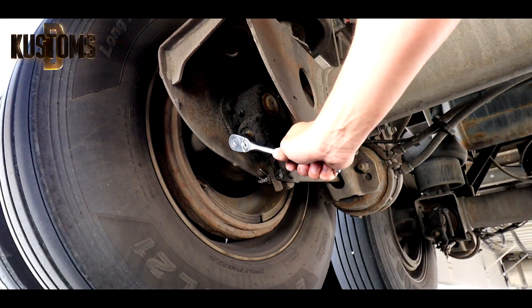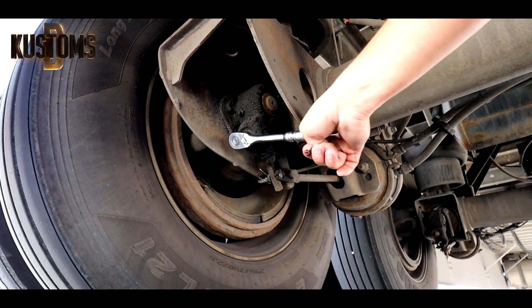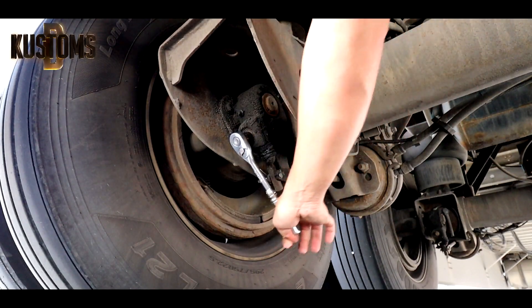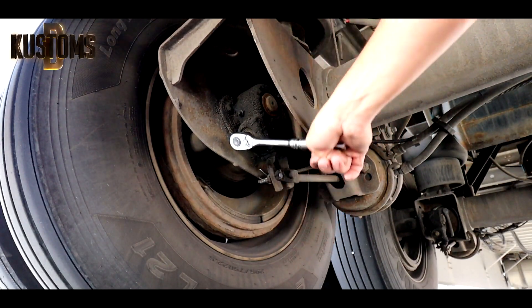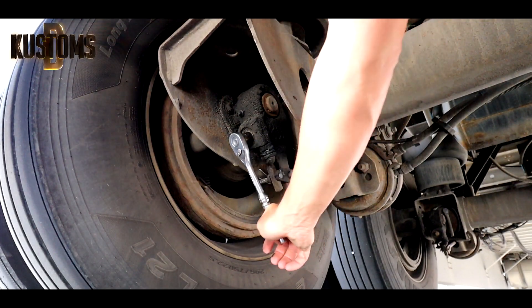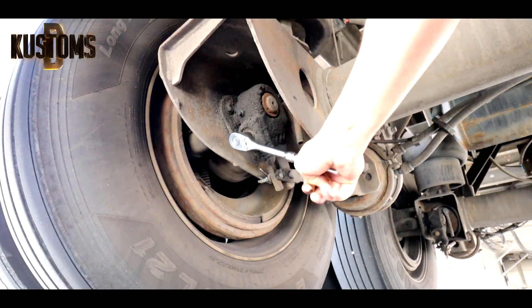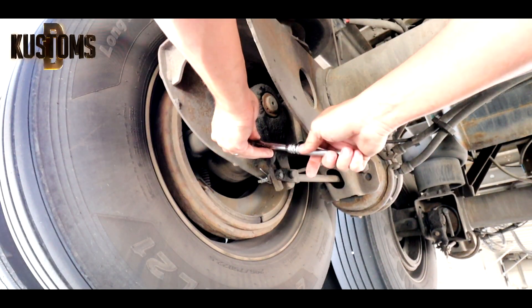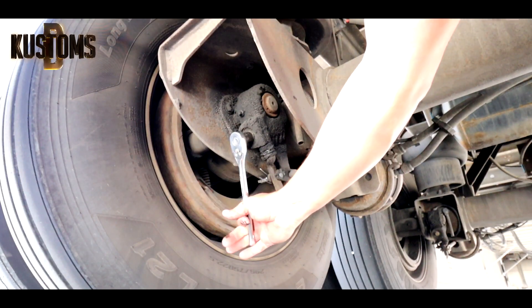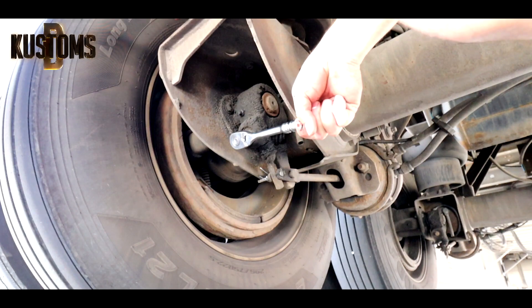Let's adjust the brakes - making it clockwise, putting the brakes close to the drums. Just like so, and we need to release it about like this.